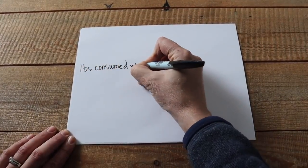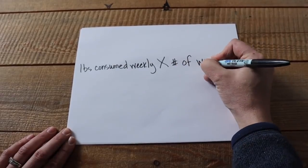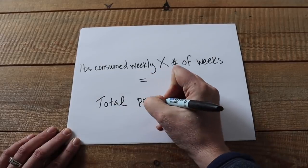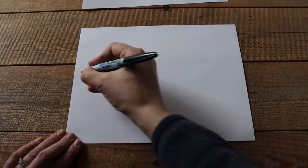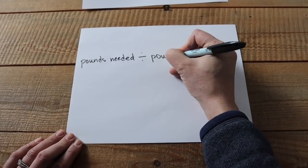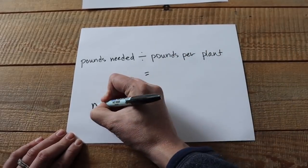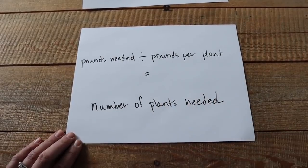Here's how this works. We need our pounds consumed weekly — or number of vegetables consumed weekly — multiplied by the number of weeks, and that gives us the total pounds needed of that type of vegetable. Now we'll take that number, the pounds needed, and divide it by the average pounds per plant that variety produces, and that will give us the number of plants needed. I'll give you some examples in a minute.